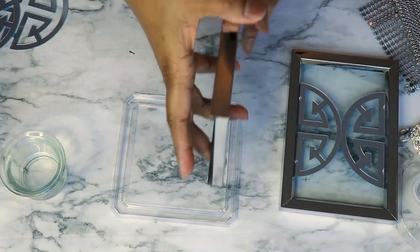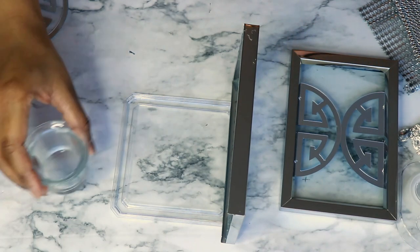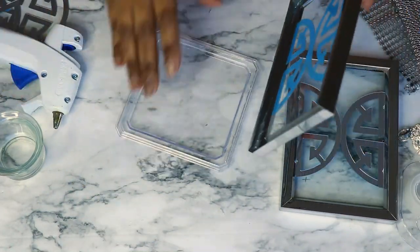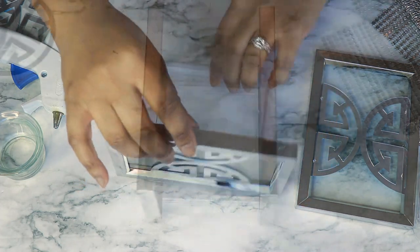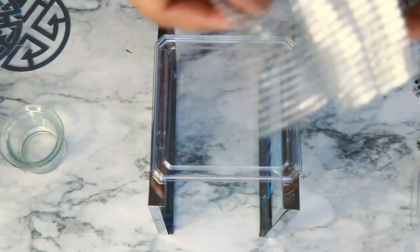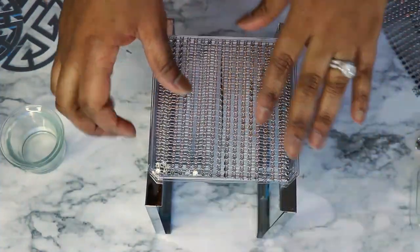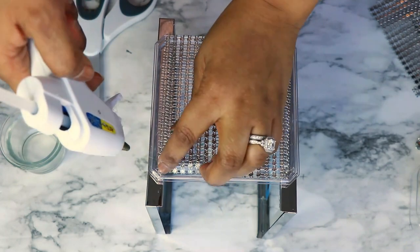I'm using the cover from one of the acrylic trays that the gold Dollar Tree carries — I used the acrylic tray in another project and just had the cover left over. I went ahead and added some hot glue on the edge and then glued the frame directly onto the side of it. You could do it in any direction — vertical or horizontal. Once I had the two pieces glued together I flipped the whole unit around and I'm using my Totally Dazzled mesh wrap, adding a little bit of hot glue on the corners.